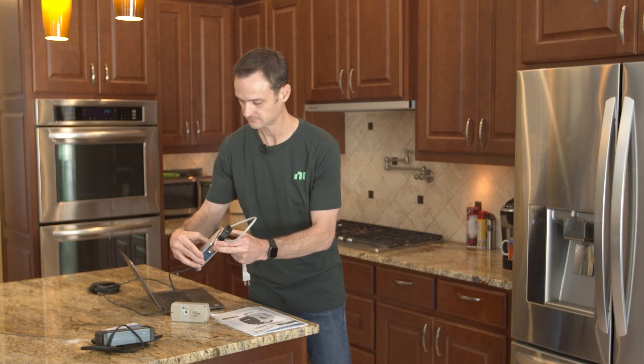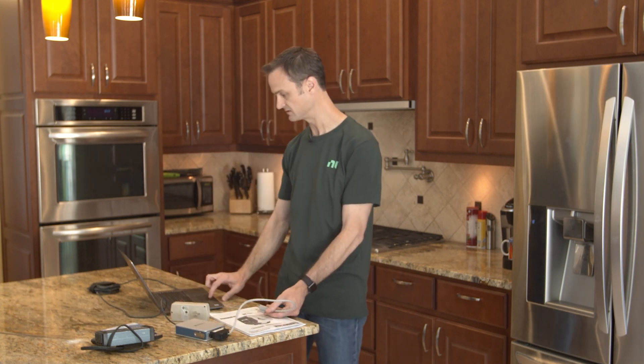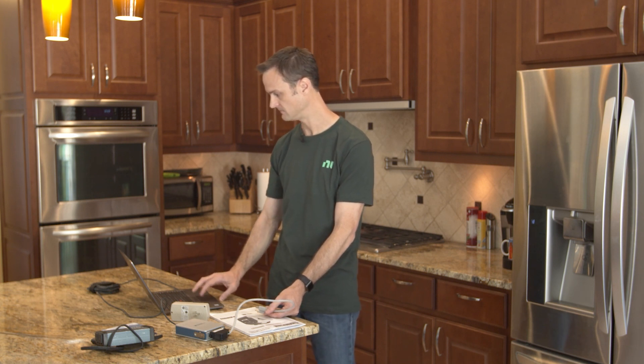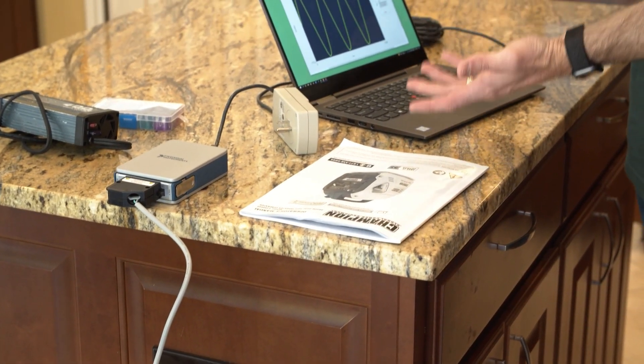I've already got my LabVIEW program up and running. I'm going to plug this in right here into the kitchen — and there we go. There's the AC sine wave coming out of the wall: measuring at about 60 hertz, which is what I expect, and measuring a little over 120 RMS — 123. Total harmonic distortion: 2%. Pretty straightforward, simple measurements.